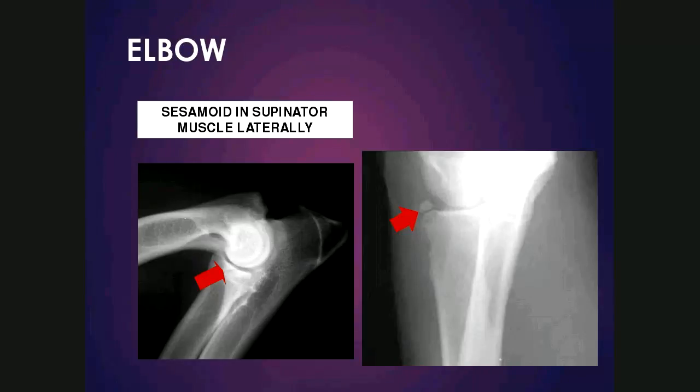The supinator sesamoid is very important to know in terms of location and presence. It sits laterally to the elbow joint. On the mediolateral view, we can see a structure superimposing over the joint space, and the reason it's important to know this well is that it can be mistaken for a fragmented medial coronoid process. However, the fragmented medial coronoid sits medially and not laterally, and we'll discuss this later when we look at the elbow.